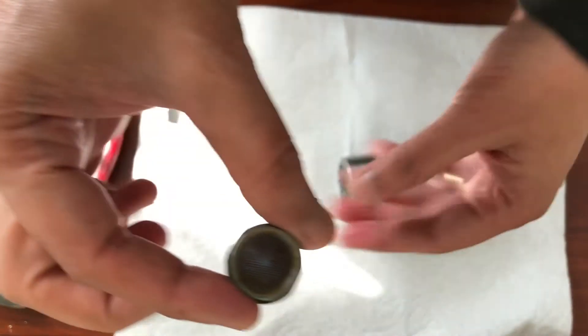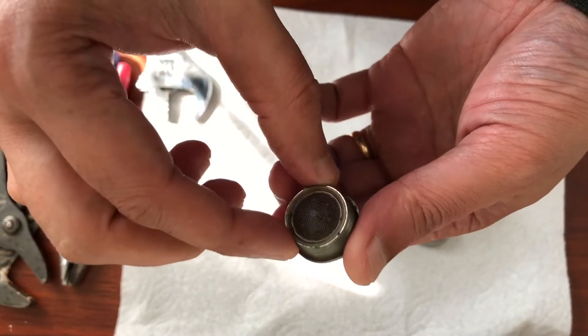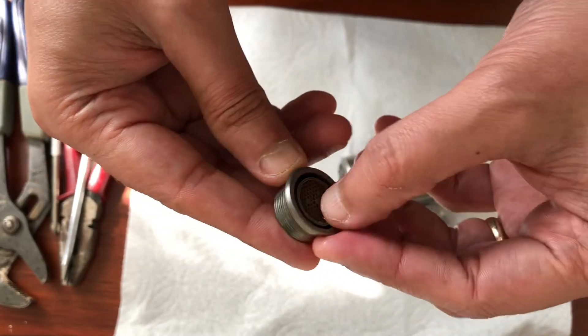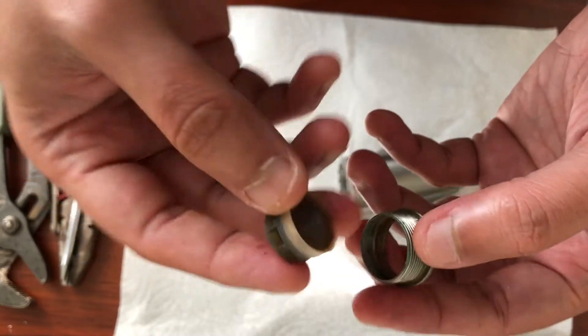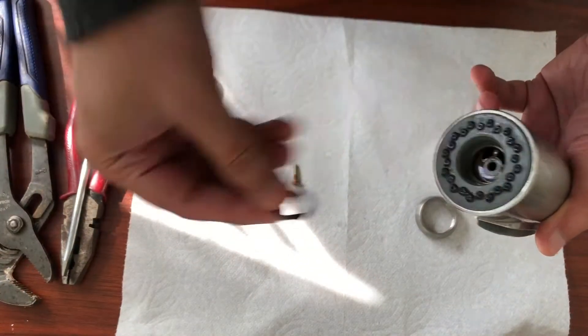So you just pull it out. It had a lot of sand particles — small dirt and stuff deposited. So what you can do is remove it, separate this one, wash it under pressure. Or the other way is you can vacuum it also. Now there's a washer also here.